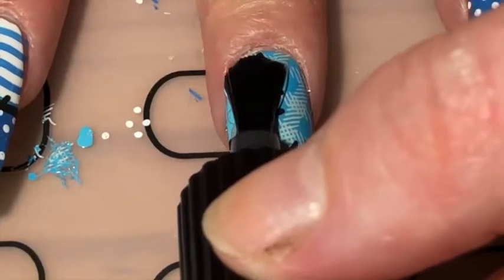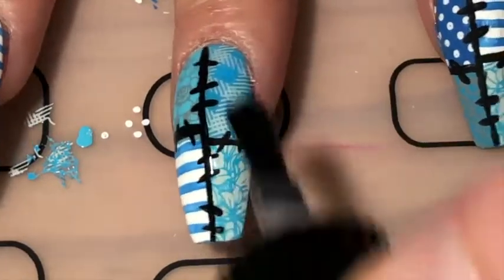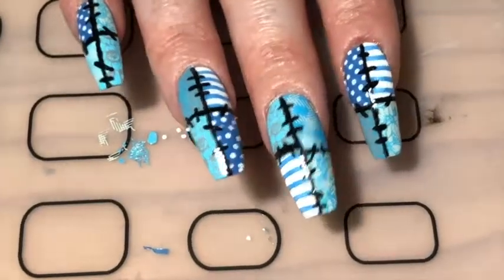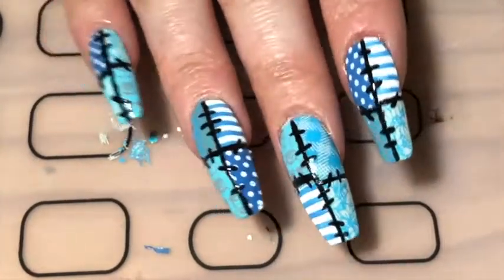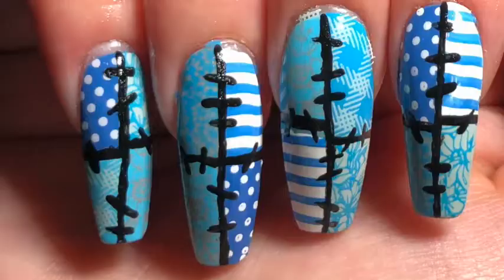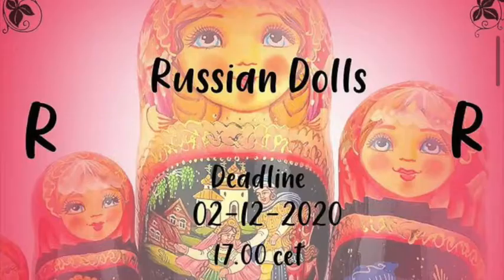To seal it in, I applied a layer of smudge-resistant top coat — and there you go, my quilted design, which took me ages to paint. I think it does look cool, but I do wish I used a really dark blue instead of black for the thread.